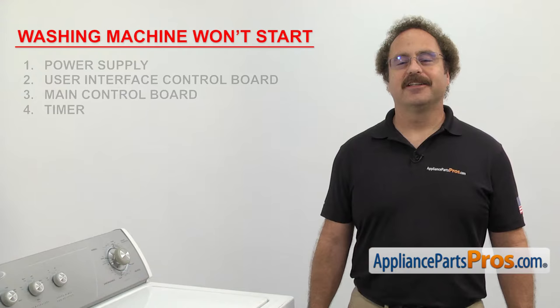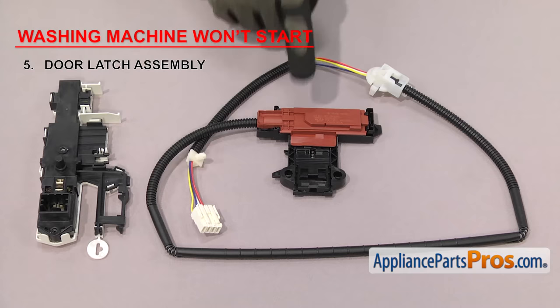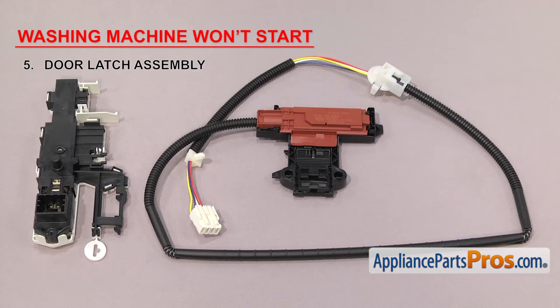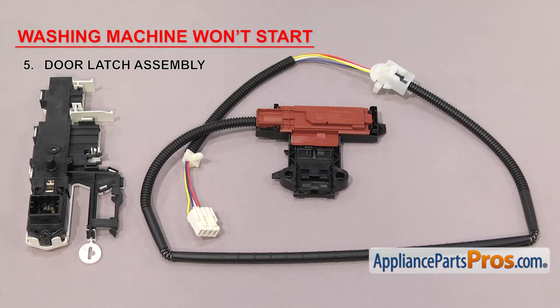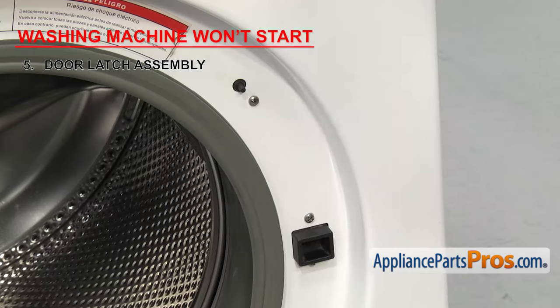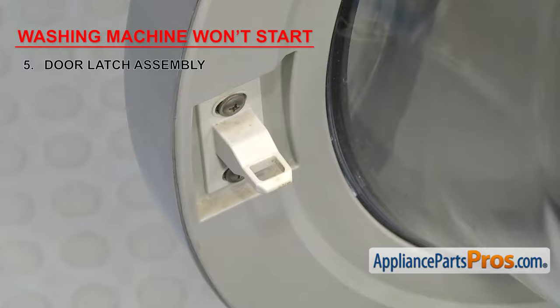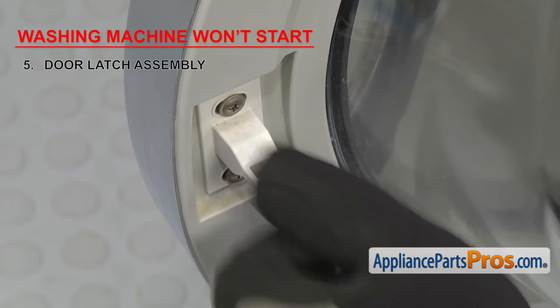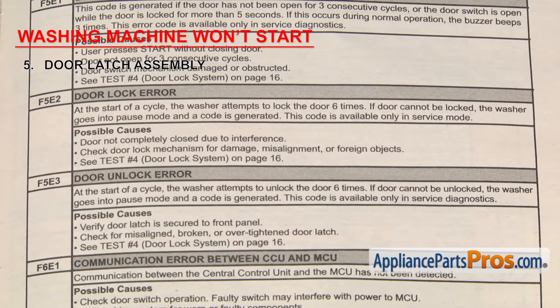Now we're going to check the door latch assembly. It's a safety device that tells the washer if the door is closed and locks it during the cycle. If it fails, the washer control board won't get the signal that the door is closed and locked, so it will think the door is open and won't start. If you have a washer with a diagnostic mode, after several tries the washer will display an error code indicating it's failed. On front loaders, the assembly is located behind the front panel; on top loaders, it's located on the top. Before opening the machine, take a look at the door strike to make sure it's not damaged. If your washer is not starting and is giving you an error code, get the tech sheet, find your code, and follow the troubleshooting steps.